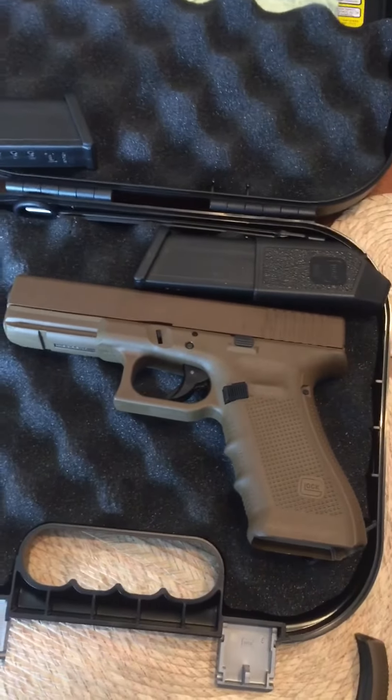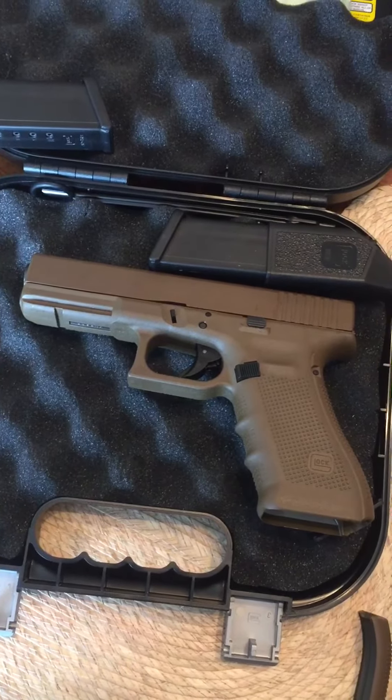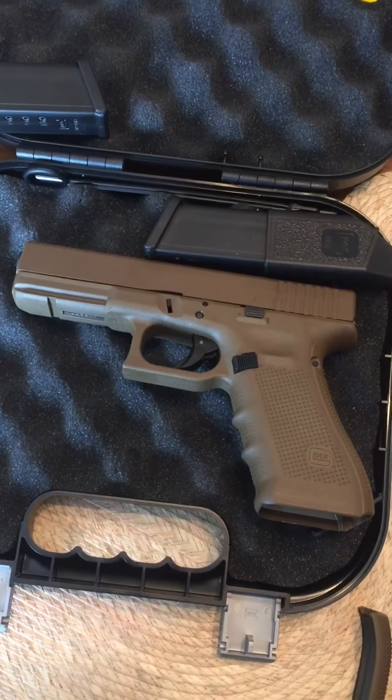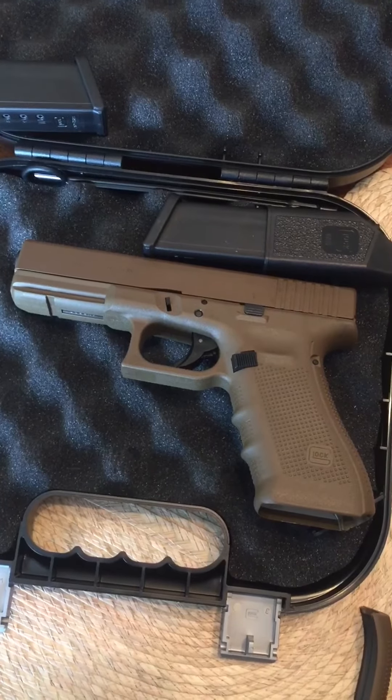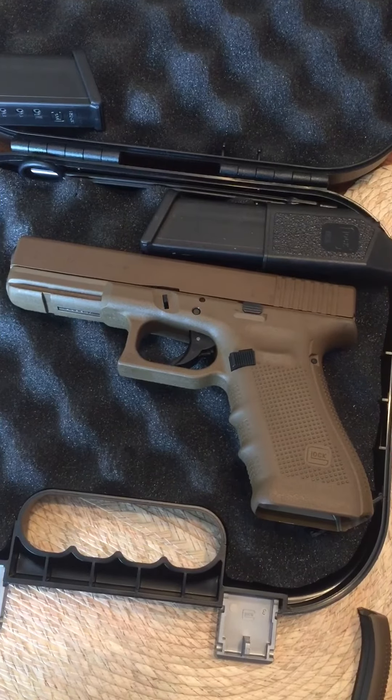You'll be seeing more of these videos from me — just getting started doing this. Just a guy that loves his toys. Have a great day, thanks, stay safe.